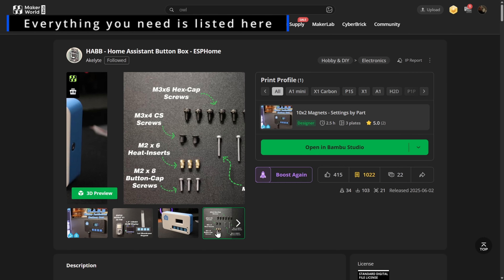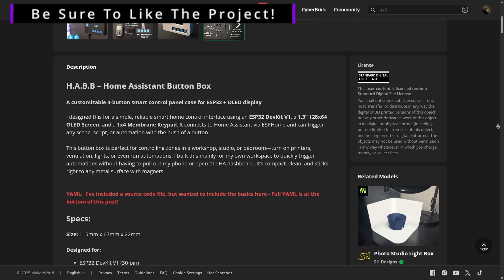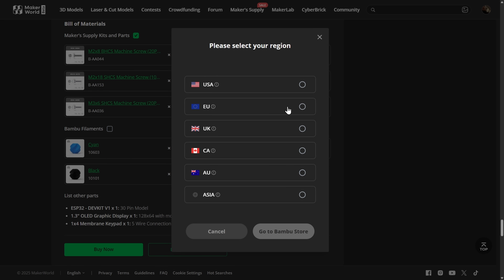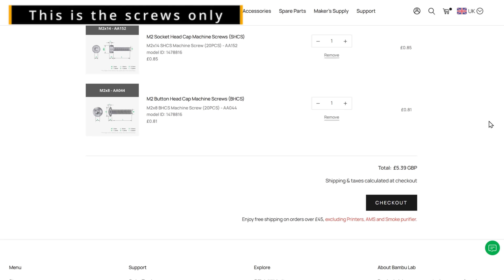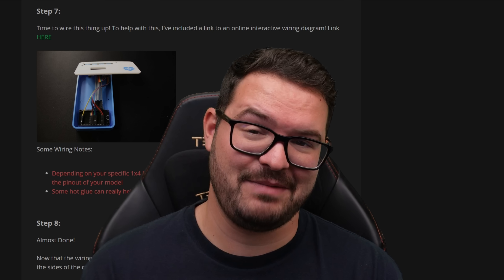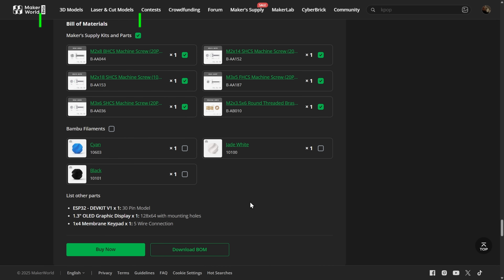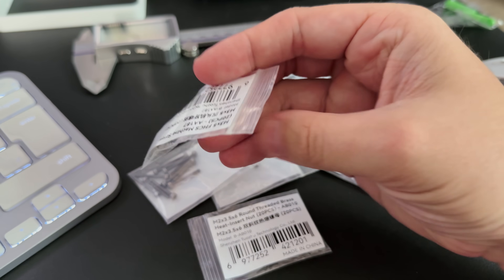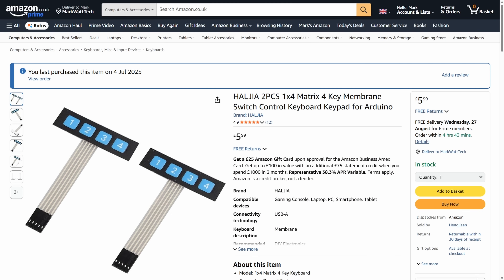Over on the MakerWorld page there's a full bill of materials detailing all of the different components and parts, everything from the screen right down to the screws. You can actually buy all of the screws straight through MakerWorld and have them sent to you. This is the first time I've used one of MakerWorld's bills of materials and it works really well — it's a nice one-click solution for somebody that wants to build your project. Alternatively, if you've got these screws and other bits lying around, you don't need to buy anything.